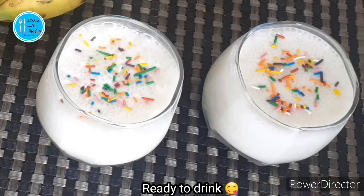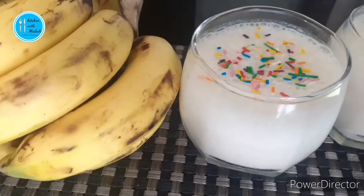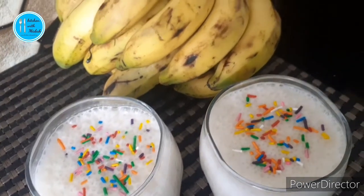Now it's ready to drink. You can serve it. If you are new on my channel, press the notification bell for more videos. If you like my videos, like, share and subscribe to my channel. Thank you for watching. Allah Hafiz.